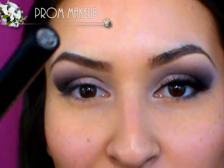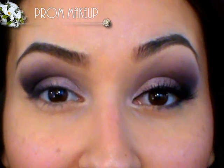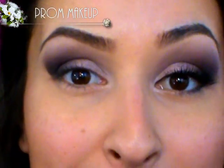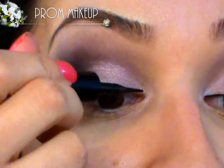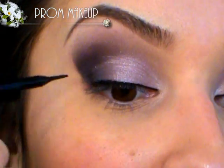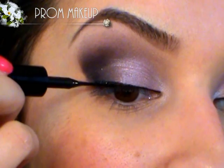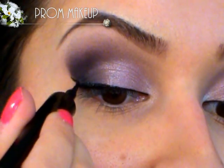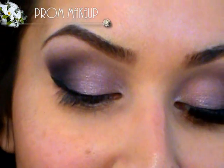Now I'm going to take a liquid liner — this is the L'Oreal Intense Liquid Liner. If you want to use a pencil, go right ahead, just make sure it's on the drier side and not too creamy, or else it will smudge throughout the night when you're dancing and sweating. I'm going to line my upper lash line and wing it out. You don't have to wing it — it just elongates the eye. I'm making it a little thicker as we get to the outer corner, then flicking it upward and connecting that flick with the main line on the upper lash line.